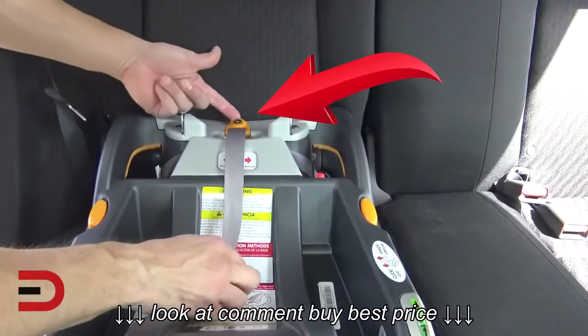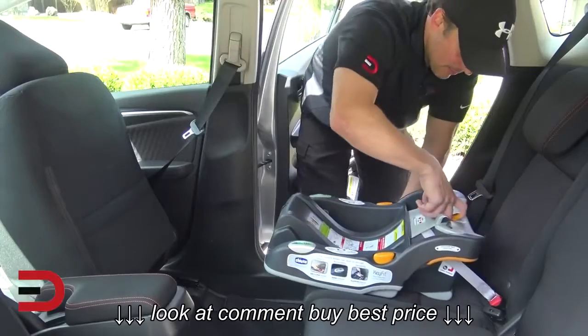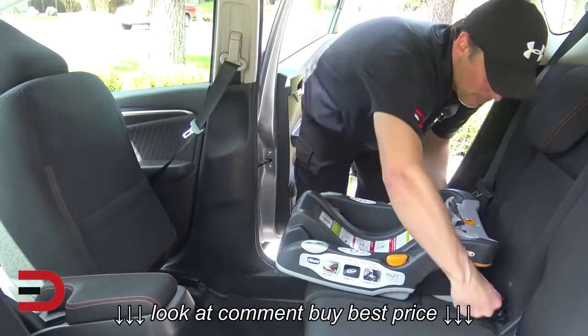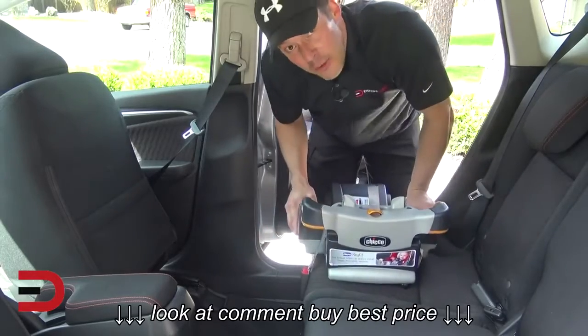Now to release it, very simple — pull and lift this to release. Bring some slack into it, press your buttons in on both sides, and now you can place it in another car.